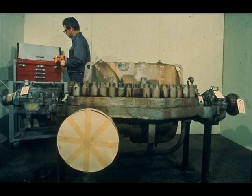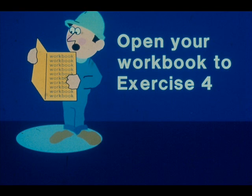That completes the disassembly, inspection, reassembly, and adjustment procedure of a typical Kingsbury-type thrust bearing. The procedure we showed you was for this particular type bearing installed in this particular piece of equipment. You will encounter many variations to this bearing installed in different types of equipment, which will require some variations in procedure. However, the basic procedure will remain the same. Just remember, when in doubt, refer to the manufacturer's manual or ask your supervisor. We have some questions for you now in exercise number four in your workbook.